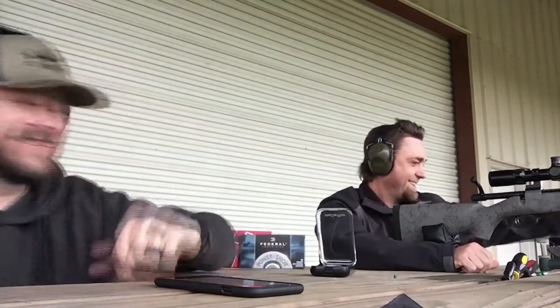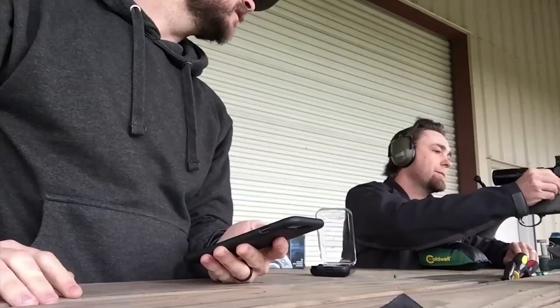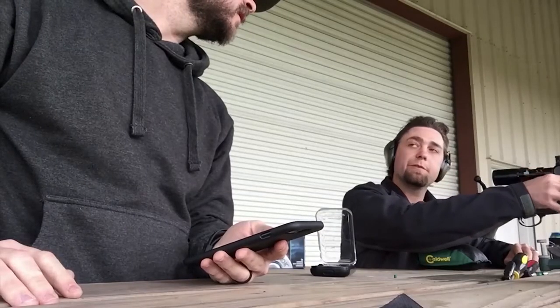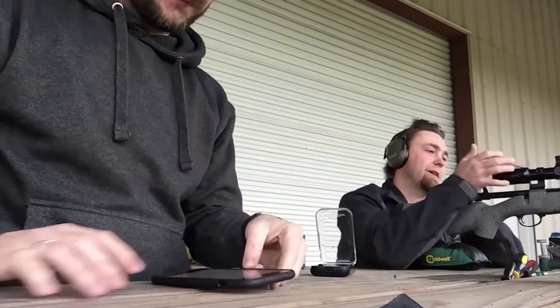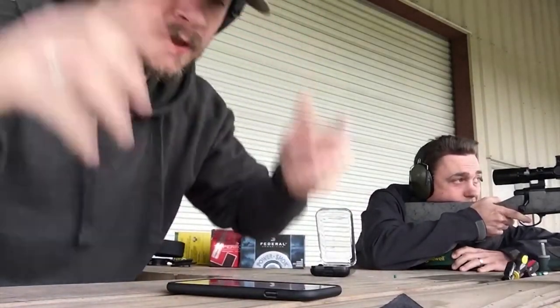We got a ding! We got a dinger! We're going to have to mess with this — something is off with our wind. We need to repaint the target. We'll make another sample. I'm going to push a minute and a half right on this one.